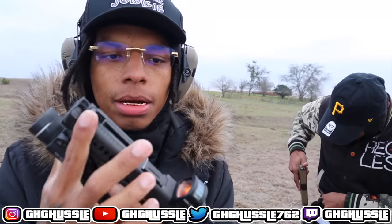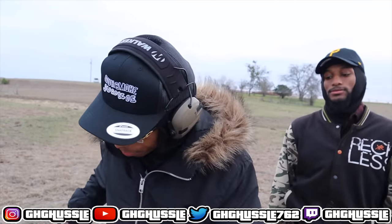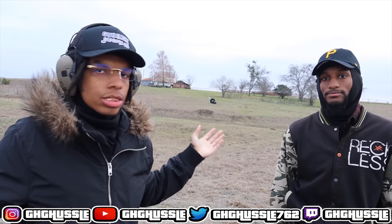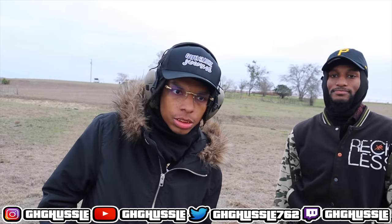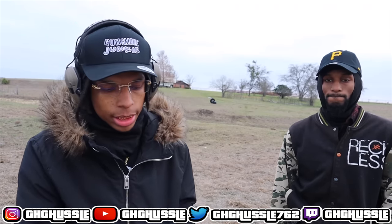GZ Hustle Glock 19x Gen 6 — basically I just changed the color. Got a new comp, barrel, guide rod, and spring. Stock Glock 19x is about $619-$620, call it $600 on a good day. That's how much that costs. We're not gonna include the light or the grip tape — just $600.